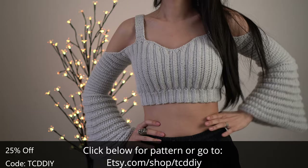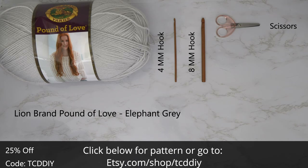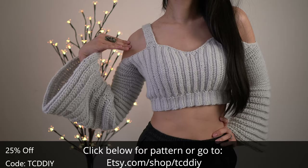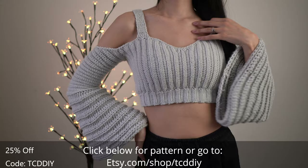For this project, any category 4 yarn will work, but I used half a skein of Lion Brand's Pound of Love in the color Elephant Grey. As for tools: a 4mm and an 8mm hook, scissors, stitch markers, and a tape measure. There's a written pattern down below. Use offer code TCDDIY for a discount off any $9.99 plus order. Watch to the end of the video to learn how to enter this week's giveaway.